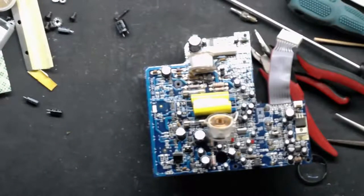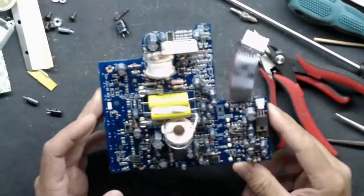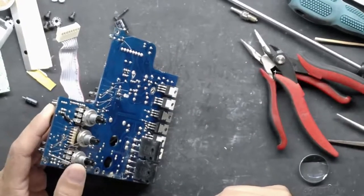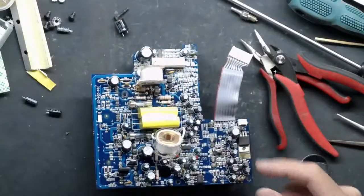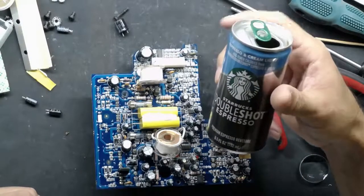I don't usually get this early of a start in the morning, so we should be able to work through this pretty easily. My coffee has not kicked in yet. I like to stay up late and sleep in on Sundays, and for the record this is not coffee — this is garbage, but I had one open so I'm finishing it.